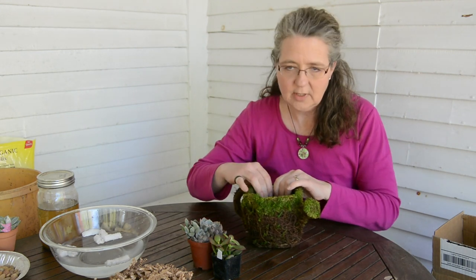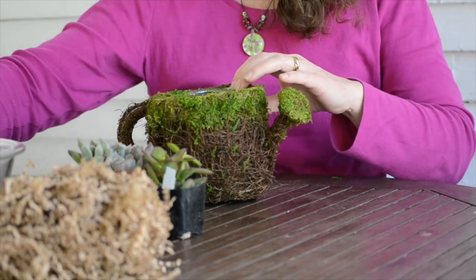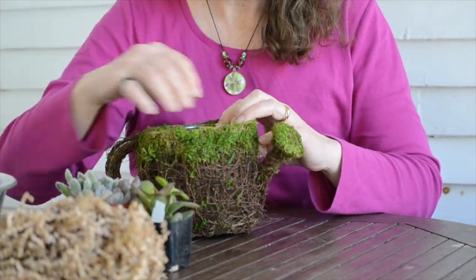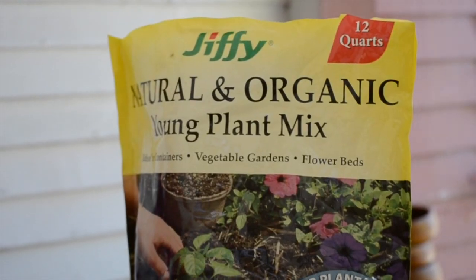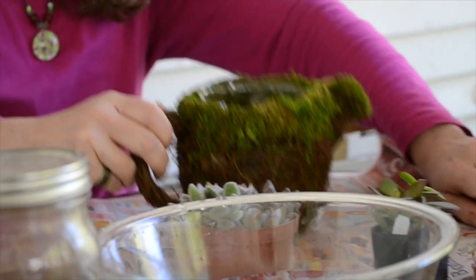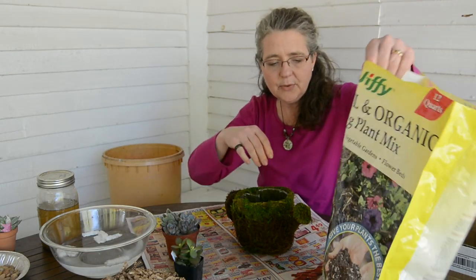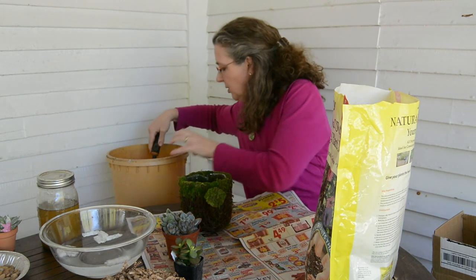Succulents are amazing plants that can withstand a whole lot. First thing I'm going to do, I have some rocks that I'm going to put in the bottom, because it's very important for succulents to be able to get really good drainage. Their roots can't be left in water and wet soil. We need potting soil because succulents need very airy soil.